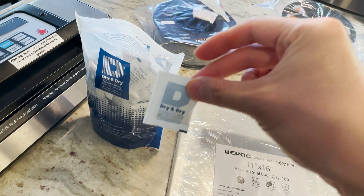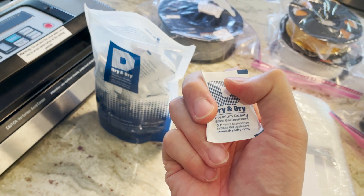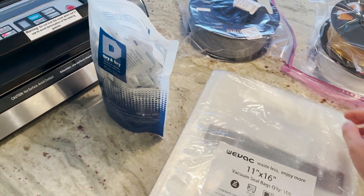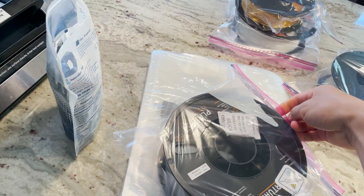This is how I usually keep my filament — in a gallon bag with some silica — but this is hardly ideal. I got this on Amazon: Dry and Dry premium quality silica gel desiccant. This is good for your spices, especially if you live in a climate like us in Hawaii where spices clump. I usually put two of these in one of these spools, and I've kept a couple from the original packaging.